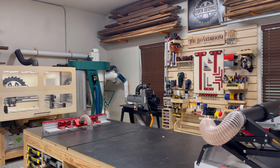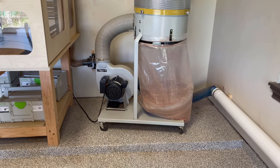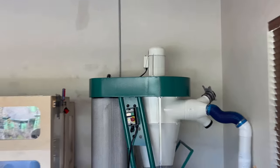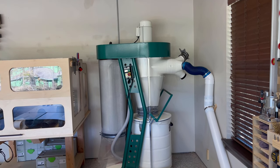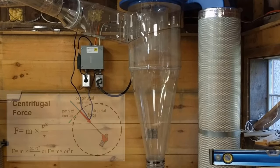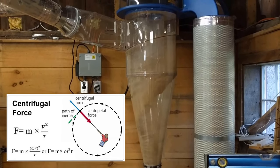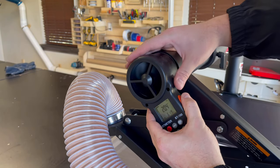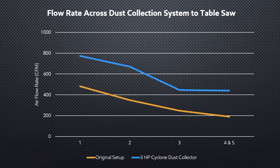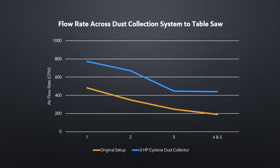Hey, this is Mark with Eigendezigns, and welcome back to my channel. About six months ago, I did a video about how I upgraded my single-stage Delta Dust Collector and replaced it with a three-horsepower, two-stage separator. In that video, I covered the unboxing and went over the fundamentals of physics that make this type of separation system a lot more effective than a single-stage. I also took air velocity measurements and calculated some of the volumetric flow rates and did some data comparisons to show how big of an upgrade it was, but I didn't touch the ducting.